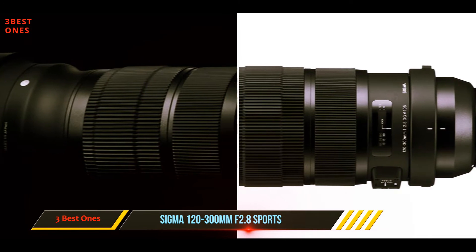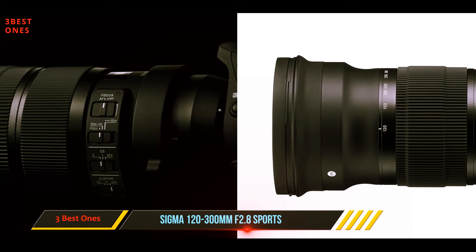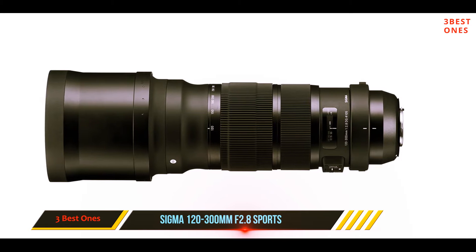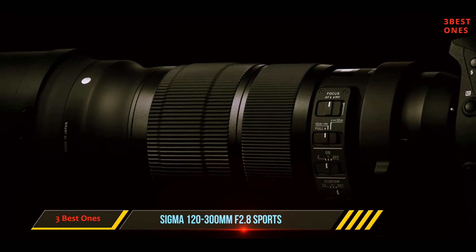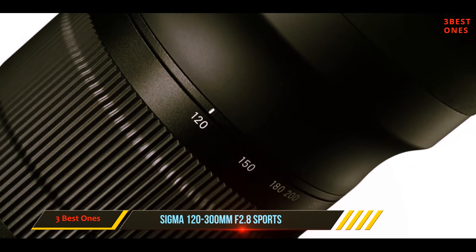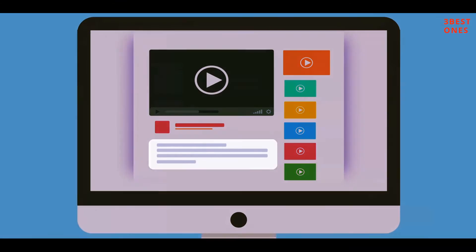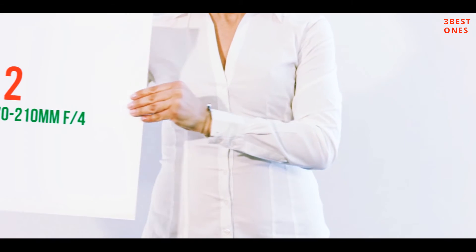The main bonus with this lens is image quality. The 120-300mm is a class leader in sharpness and clarity, thanks to Sigma's excellent optical design. The inclusion of special FLD and SLD glass elements reduces aberrations and glare even in the corners. Add in solid optical stabilization and the possibility of fine AF calibration with Sigma's USB dock, and you get a must-have lens. Check out the description for more information and the latest price.